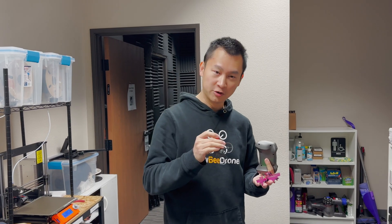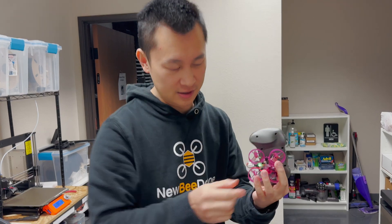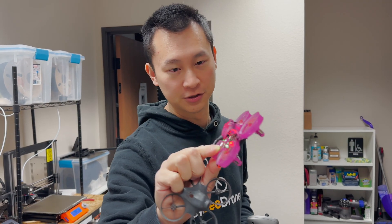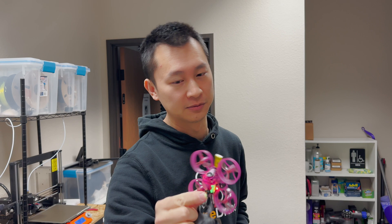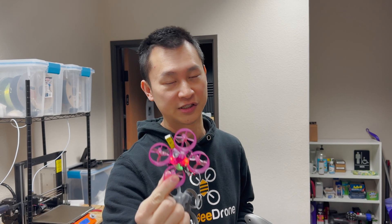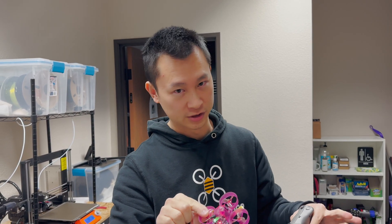What's up guys, Calvin here. Today I'm going to show you a problem for the VR drone. This is actually originally from this frame, but this frame is broken so I changed it to the Cockroach 65 and it works. The hardware mounting is exactly the same, so if you guys break this frame and think it's too expensive, you can buy the Cockroach 65 brush frame and the Guber canopy and everything will work perfectly fine.